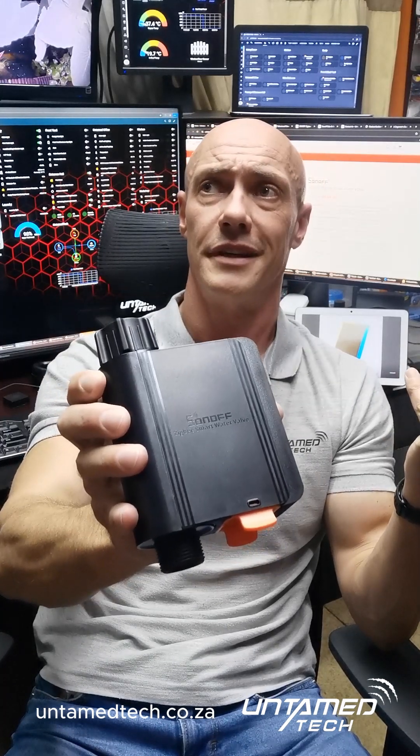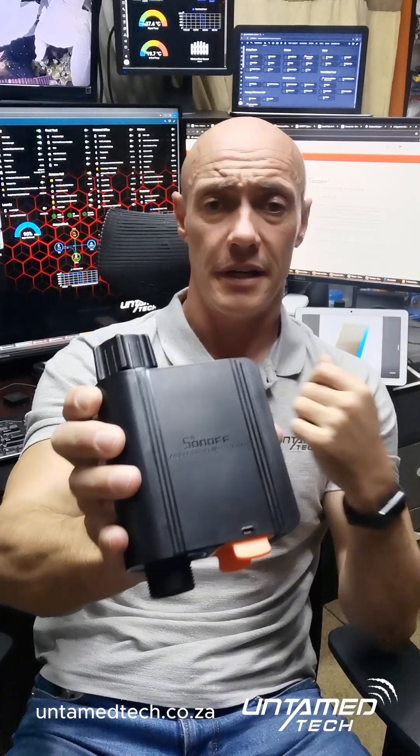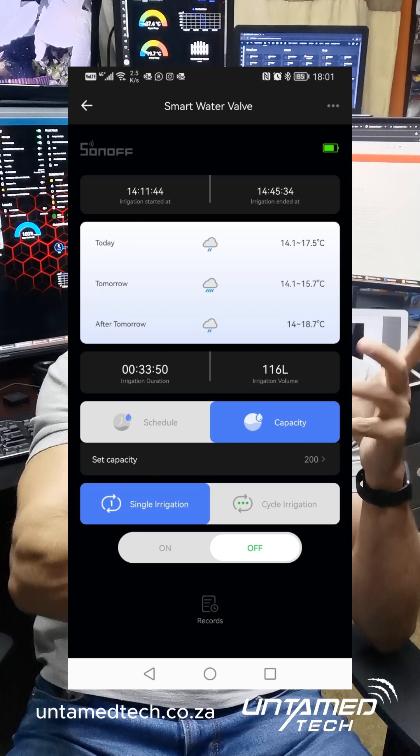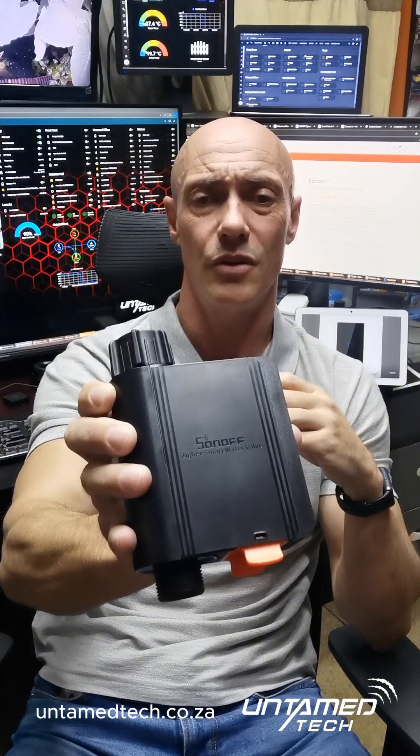I'll do a video on how mine works outside, and I'll do a screenshot of what it looks like on the eWeLink app as well. These also work with voice assistants, so you can use your voice assistant to turn them on and off.